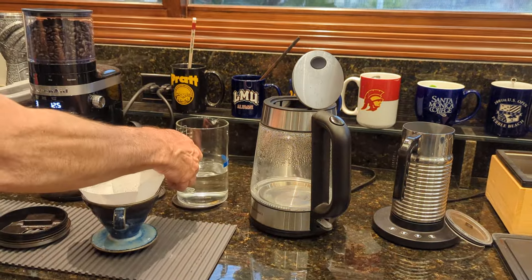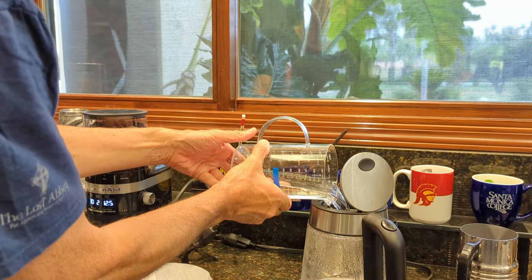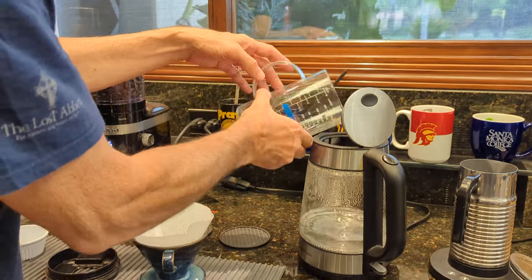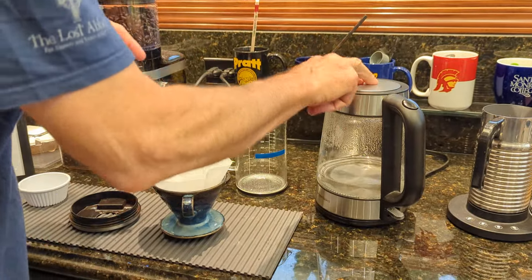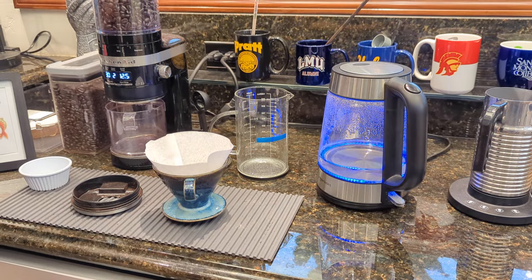In this case, I already had Margaret's coffee all measured out. So we're going to fill it up, close it, and voilà! That's it for part one.